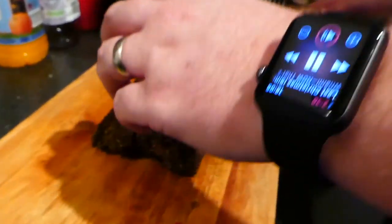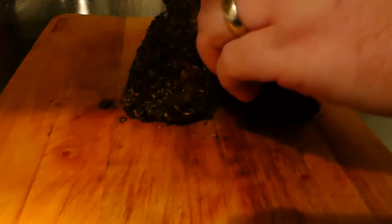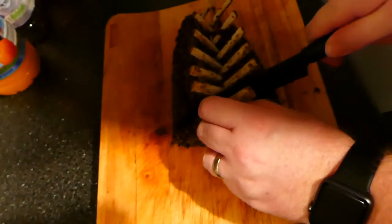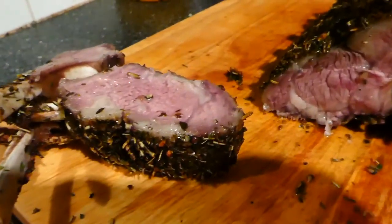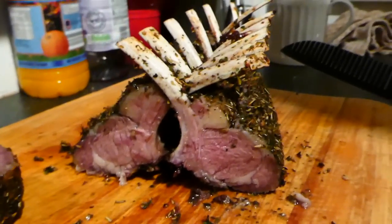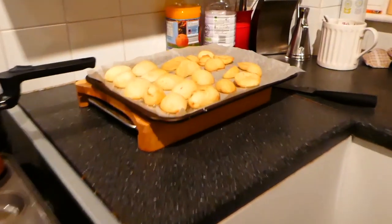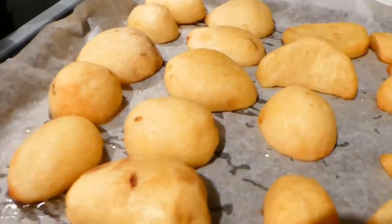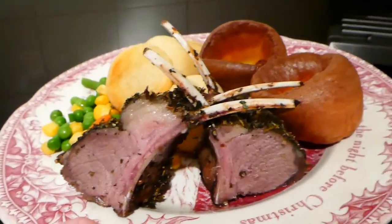Chief carver Steve is going to carve the lamb. You get these lovely cutlets. Steve's just made his own Yorkshire puddings — these aren't part of the Lidl range — but the roast potatoes are, and they've been basted in goose fat. They look lovely. Here is our finished meal all plated up. It looks absolutely delicious. We're just waiting for the sauce.